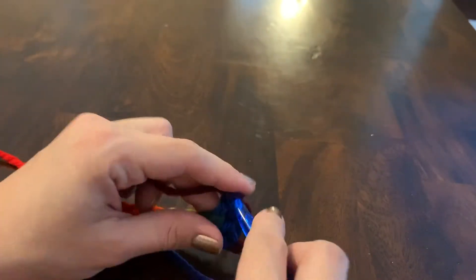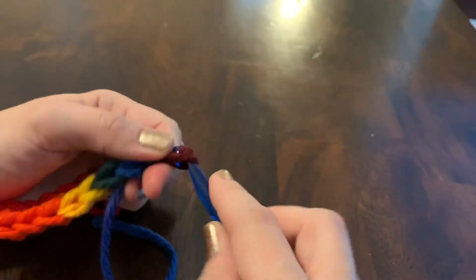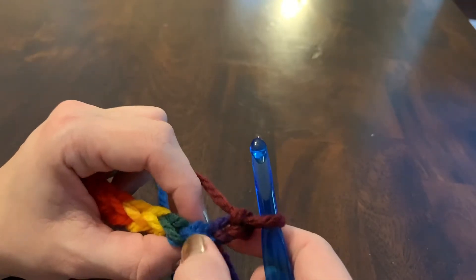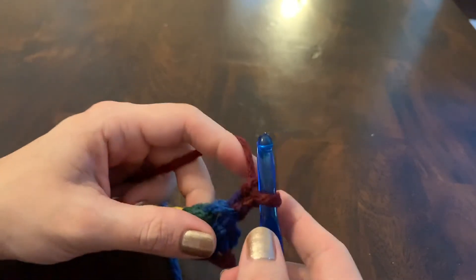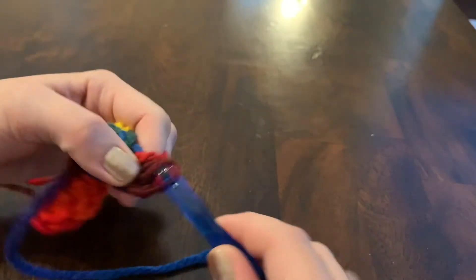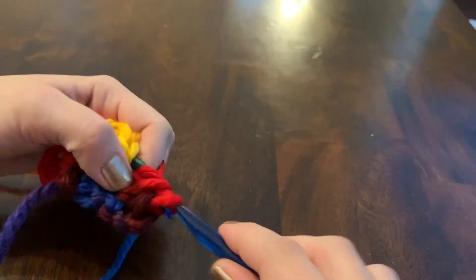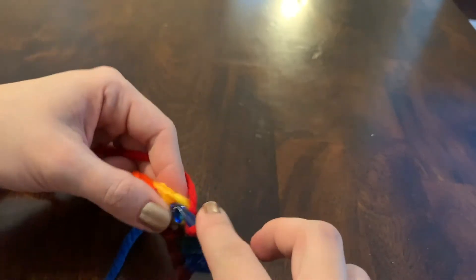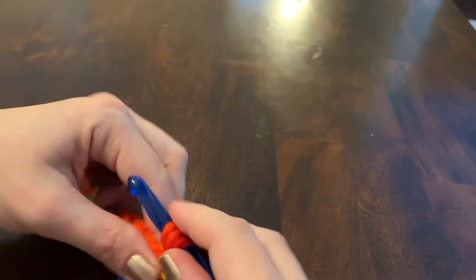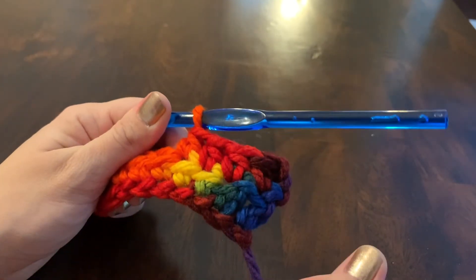Now I'm at the end of the row. I'll do my two chains and turn, skip those two chains I just did, and go back into my last full stitch — yarn over, pull through, go through all three. And that's the half double crochet.